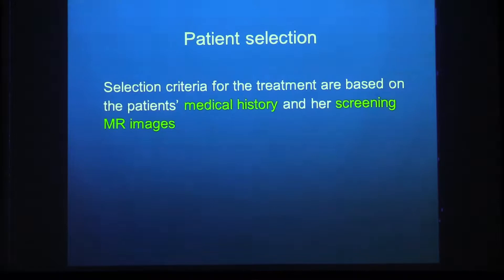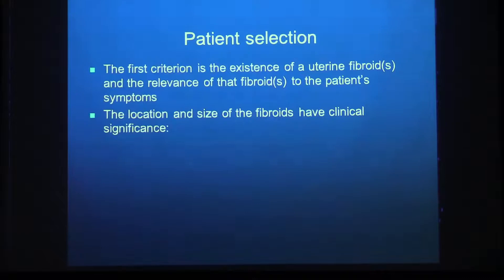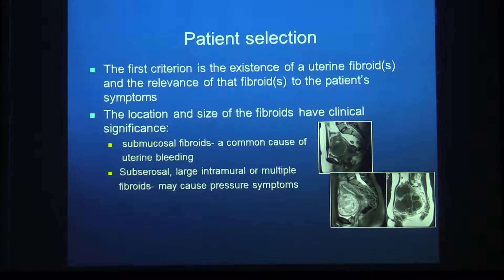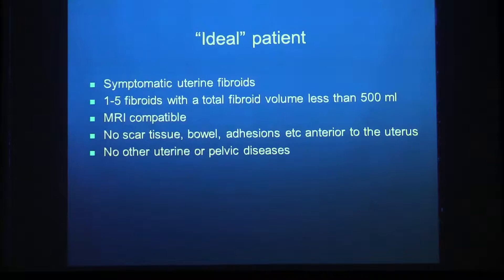Patients are selected based on medical history and screening MR images. The fibroid must be relevant to the patient's symptoms; location and size have clinical significance. Submucosal fibroids commonly cause bleeding; subserosal or large/multiple fibroids cause pressure symptoms. Our ideal patient has 1 to 5 symptomatic fibroids with a total fibroid volume under 500 cc (roughly a 10 cm fibroid), fits in the MR, has no contraindications, nothing blocking the ultrasound beam such as scar tissue or bowel adhesions, and no other uterine or pelvic diseases.